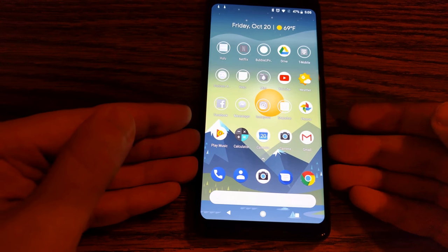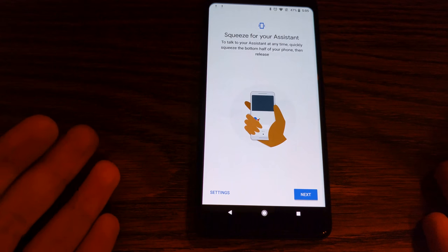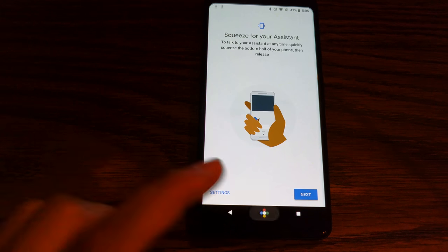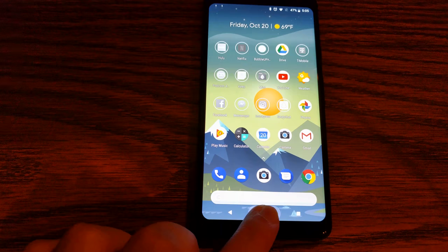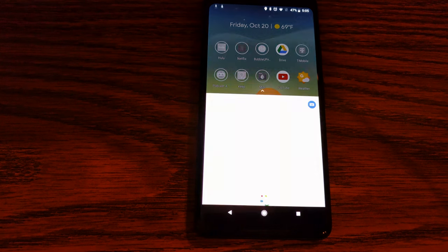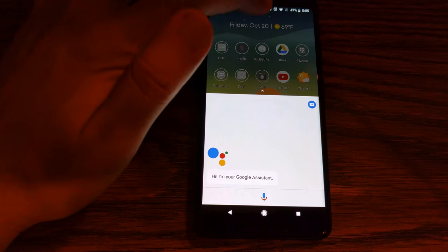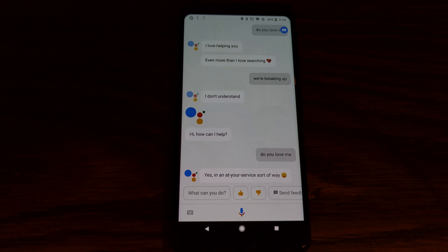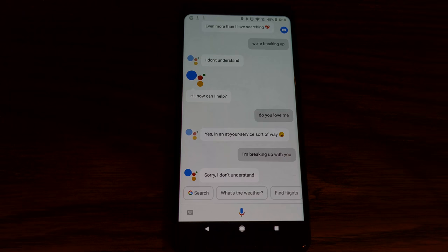You can squeeze the bottom half of this phone to access your assistant — just like that. So now you've got three ways to access your assistant: that way, holding the home button, and also saying 'OK Google.' The assistant responds 'Hi, I'm your Google Assistant.' I asked it 'Do you love me?' and it said 'Yes, in an at-your-service sort of way.' Then I said 'I'm breaking up with you' — 'Sorry, I don't understand.' You will never understand.